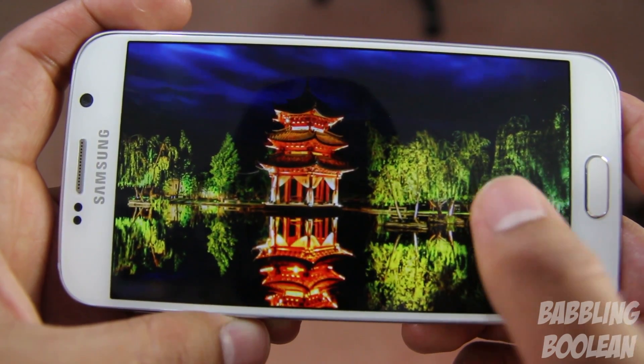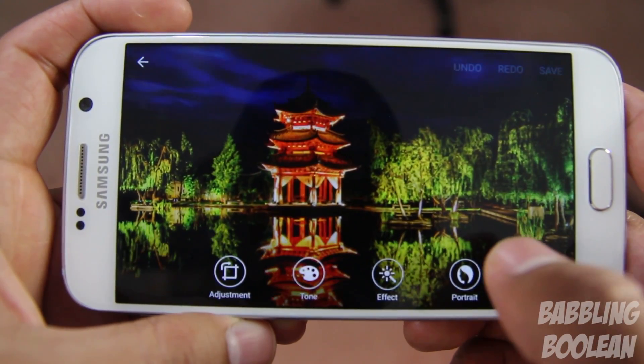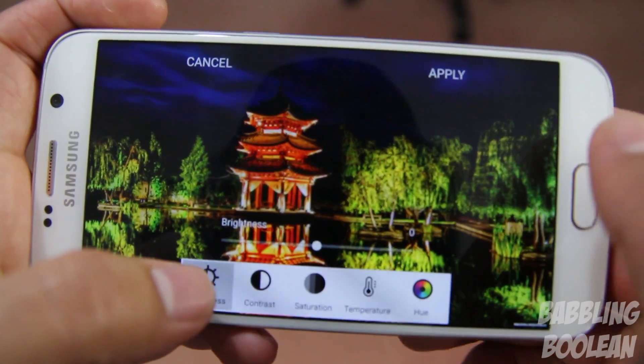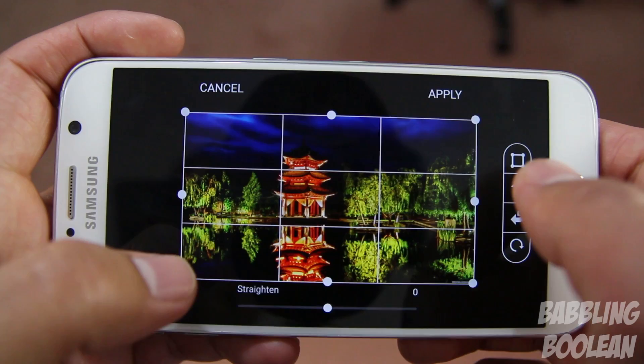One last thing I want to show is the gallery options. There are a lot of editing functions available — you might not ever need to download a third-party app. Within every option there are more options to edit and fine-tune your pictures.